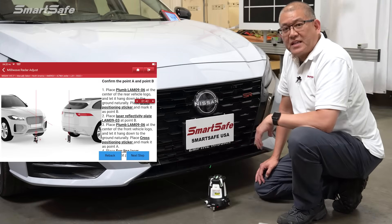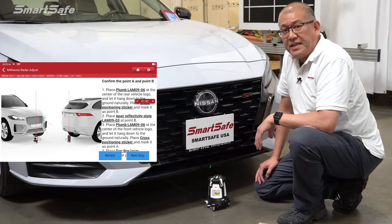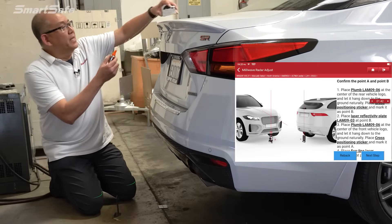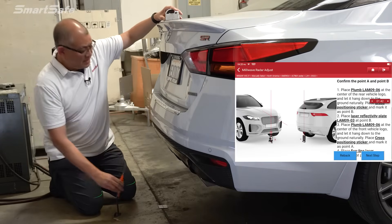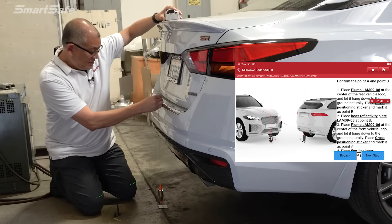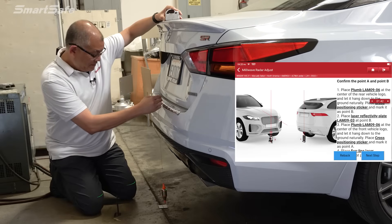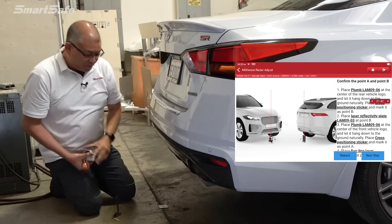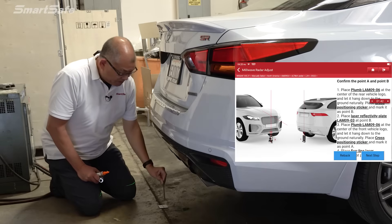Next we'll move to the back of the vehicle and plot our point B. Here at the rear of the vehicle we'll go ahead and plot our point B and place down our cross marker. Then we'll place our reflective panel facing towards the front of the vehicle.